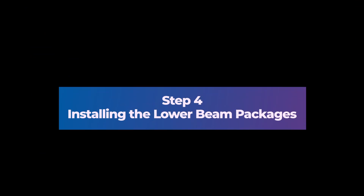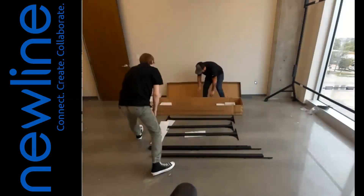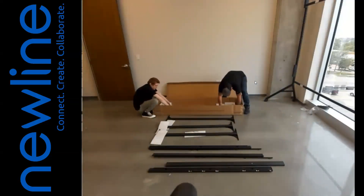Step 4: Installing the Lower Beam Packages. 1. Open the box containing the frame and soundbar. 2. Remove the box contents.